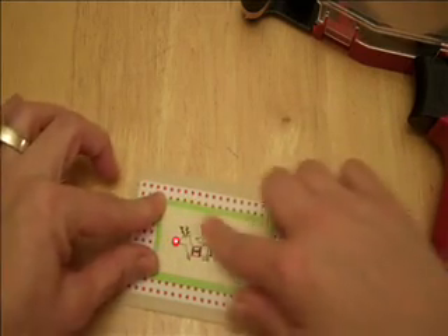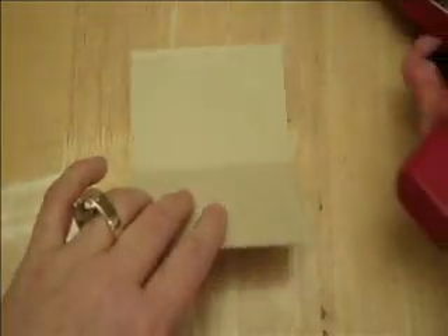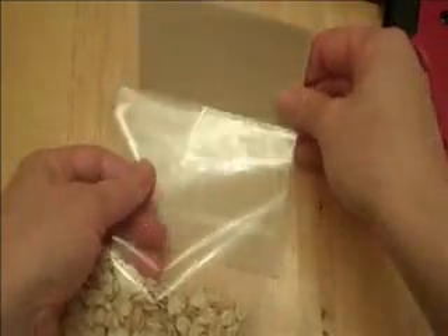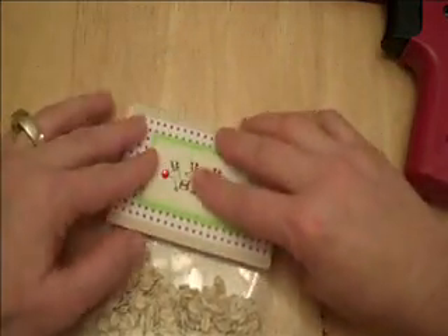So I put that on the front so it's got the reindeer to show what it is, and the back says reindeer food. If you really wanted to make it stand out, you could print something that says reindeer food from your computer. Or if you have a Gypsy, a Cricut, or some stickers, you could spell it out — there are a bunch of different ways. Those are just some other ideas to make this cute little reindeer food.